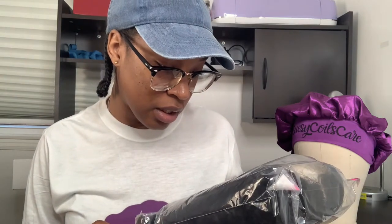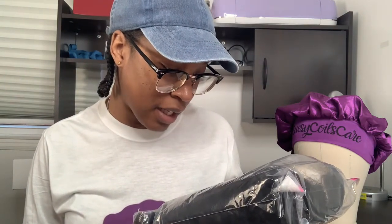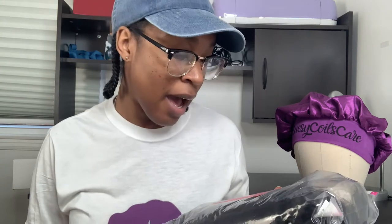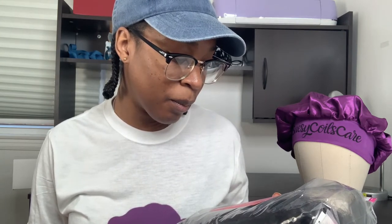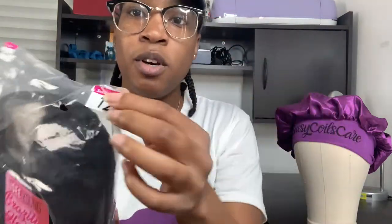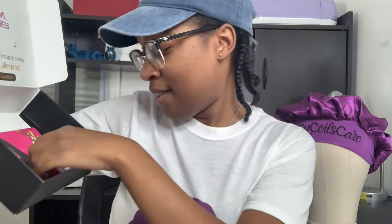This is called the Icy Young Brazilian Hair. It is 180 density and it is a 13x4 wig — I have no idea what that means, but I do know a 360 goes all the way around and it's not one of those. This is the kinky curly hair texture, 12 inches is the stretch.